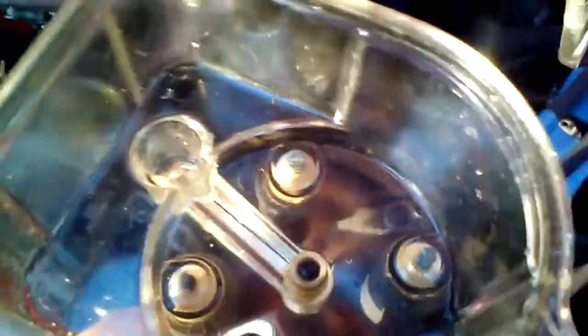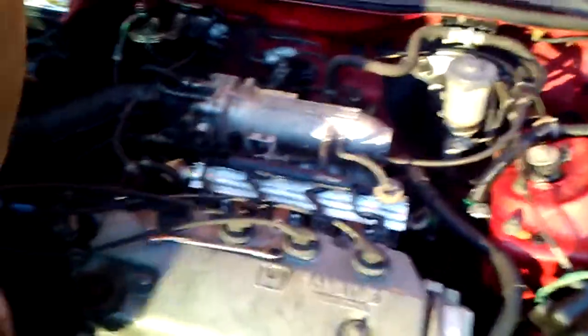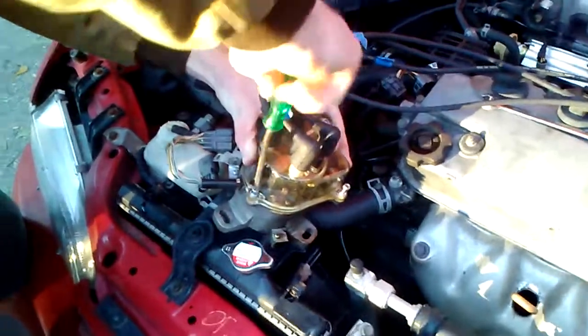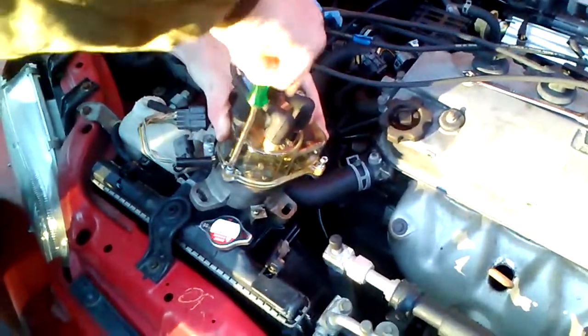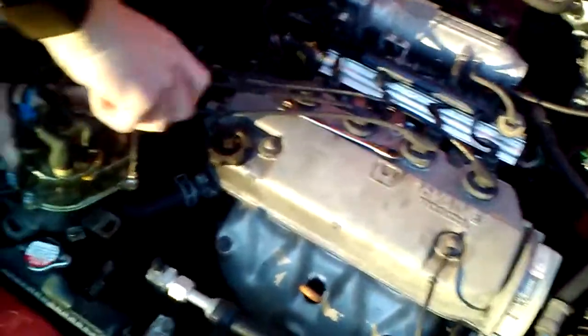We're gonna try to use this distributor cap - might as well, right? We don't know if that one's good or not, we think it is, we're gonna try it and see what happens. And I'll take the firing order again - I think we have it right, hopefully it'll run. Apparently from Jesse's understanding those are expensive distributor caps. You can see because it's clear - you can see the spark when it's dark if you open the hood.